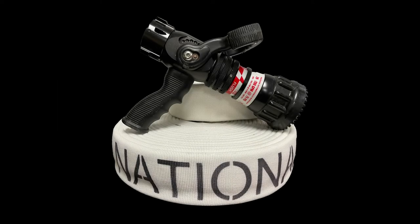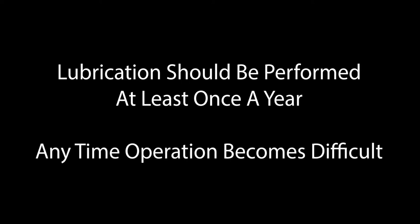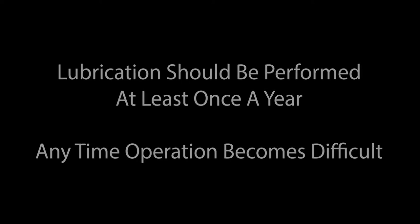Due to the numerous moving parts on our TFT automatic fog nozzle, mineral buildup, corrosion, and grit can impact the ability for the nozzle to work as intended. There is no set maintenance schedule outlined by TFT. However, it is advisable to lubricate the nozzle at least once a year and any time operation of the working components becomes difficult.